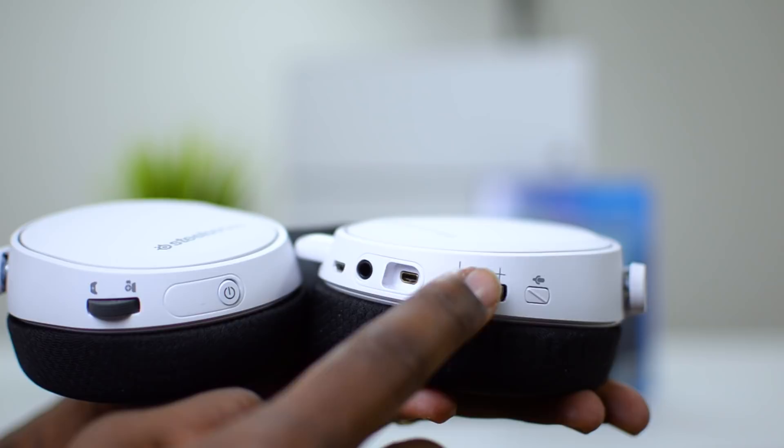As far as the button controls on the ear cups, starting with the left, we have the mute button for the mic, a volume control wheel, micro USB charging port, a 3.5mm headphone port, a USB mini-B port, and of course the retractable microphone.